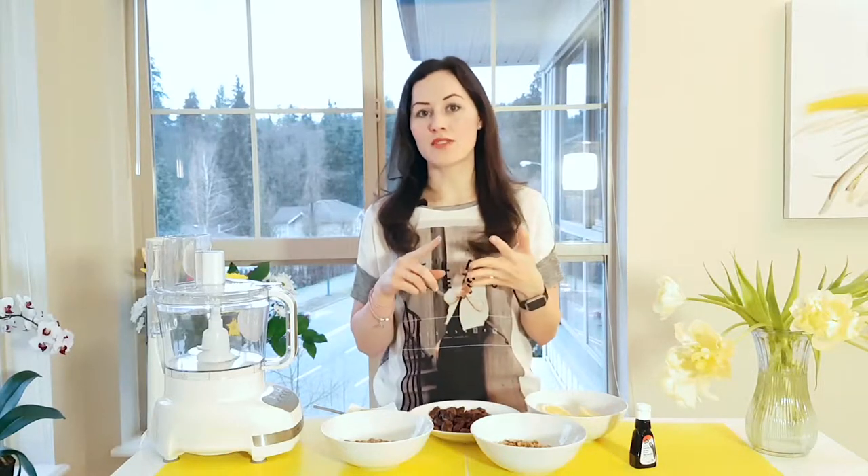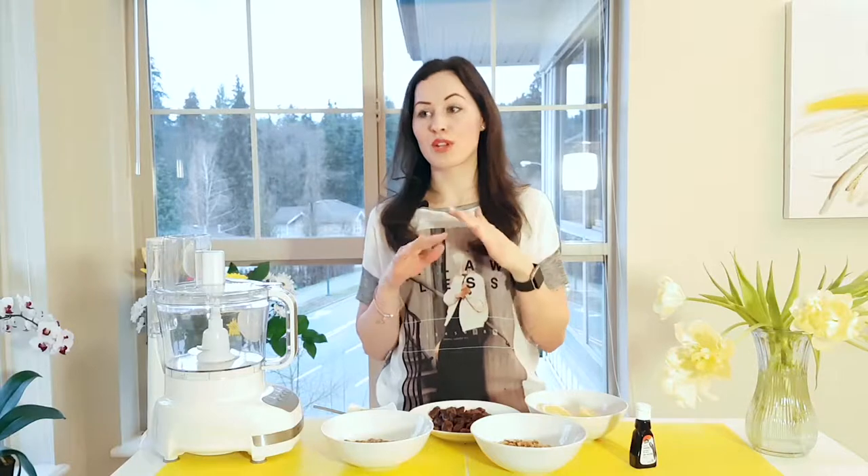These energy bites are gluten-free, they're vegan, and they have no added sugar, so they're perfect if you're trying to lose weight or if you're trying to eat healthy on the go.